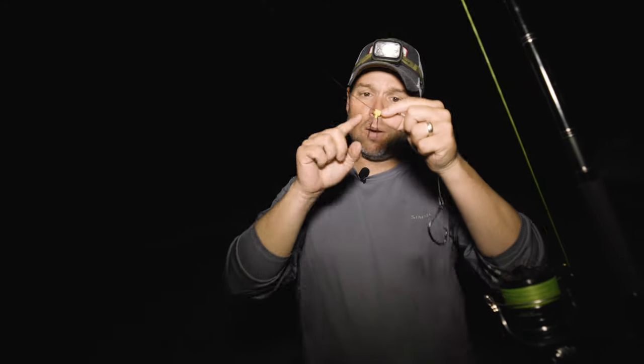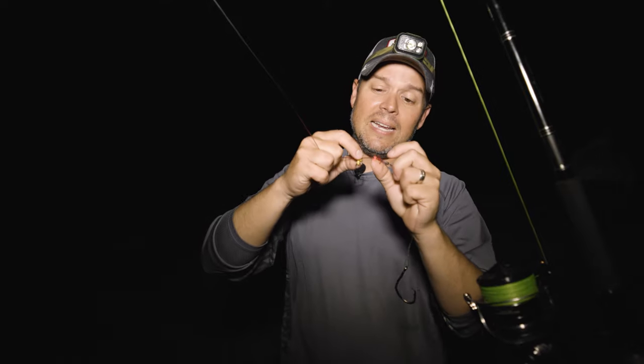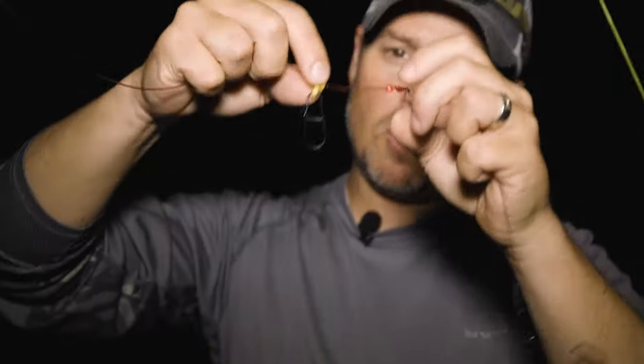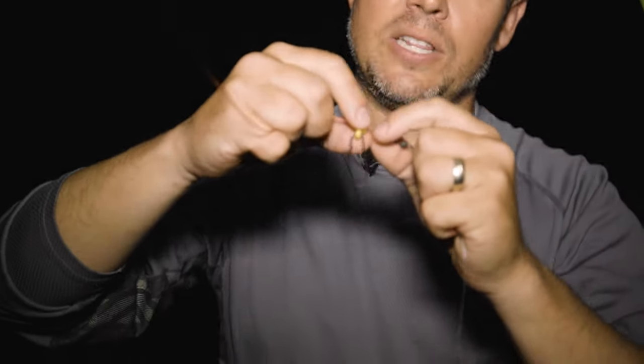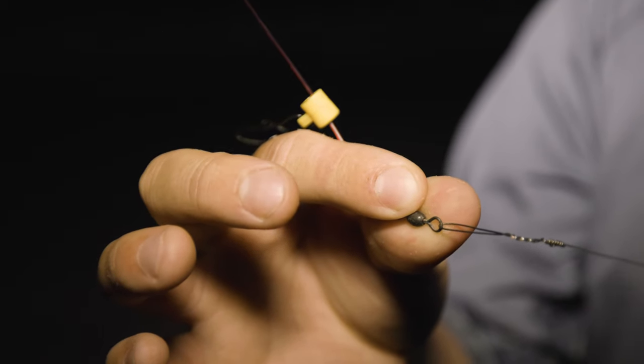I have that fish finder on there and I'll clip my sinker onto that in a minute. I have a bead between my fish finder and my knot — that bead is designed to protect the knot. When you're casting and it's out there swimming around, the fish finder bangs against the bead, which cushions it so it's not slamming into the knot and potentially undoing it. Then I have a barrel swivel here.